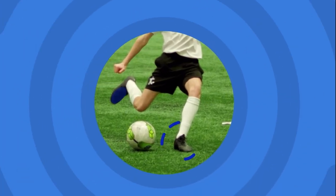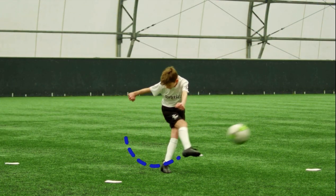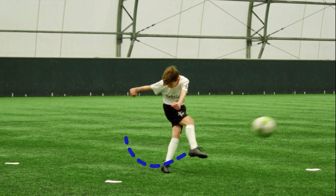Foot next to the ball pointing towards the goal, strike the centre of the ball with your laces. Follow through with the striking leg.